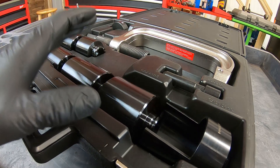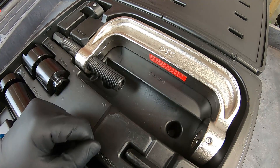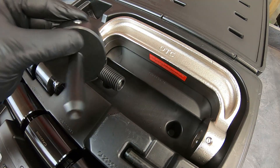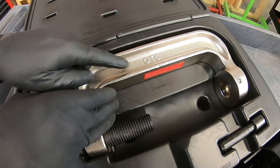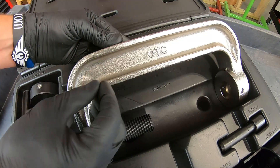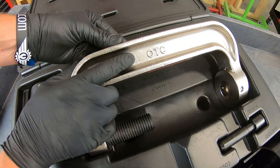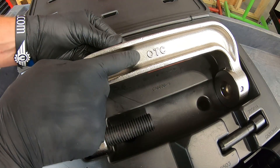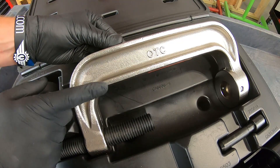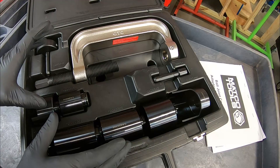Those seven adapters fit up to 235 different vehicle models. If you buy the additional 18 adapters, that moves you up to over 600 vehicles you can press ball joints in and out of. Now, you may have noticed the OTC letters on the press — OTC is a very reputable company that makes high-quality tools, including special tools for manufacturers. This is a Matco kit made by OTC, but it's licensed exclusively to Matco, so the only way to get this kit is through Matco.